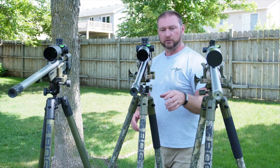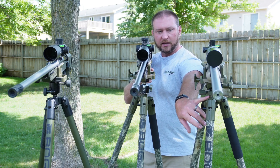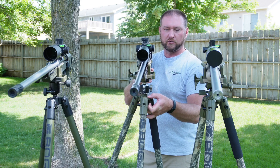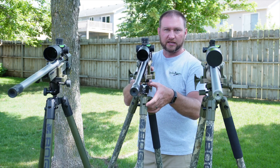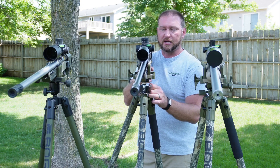What we did was come up with a solution that allows you to remove the existing guts of the Death Grip and replace it with a part we created that allows you to mount a standard ball mount. We sell everything as a kit that includes the ball mount, but if you have your own ball mount you can retrofit it with the parts we created.